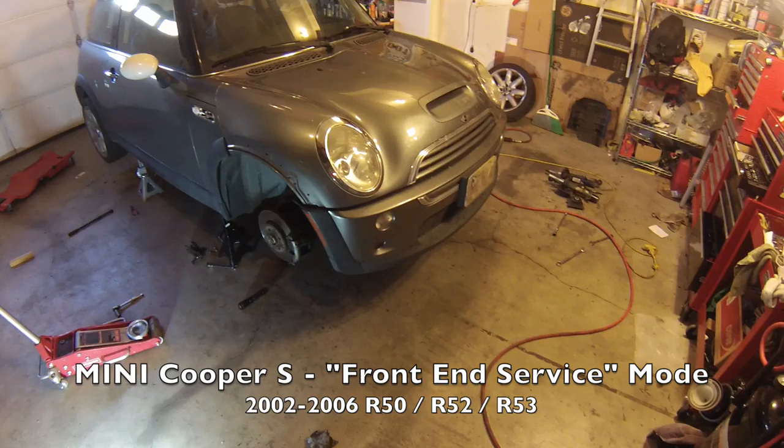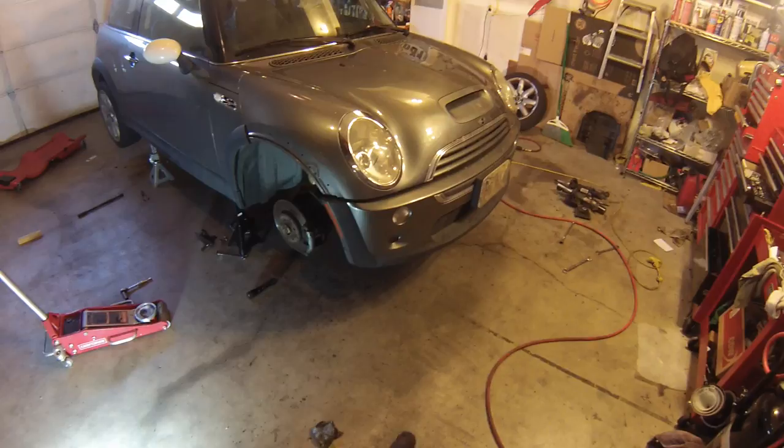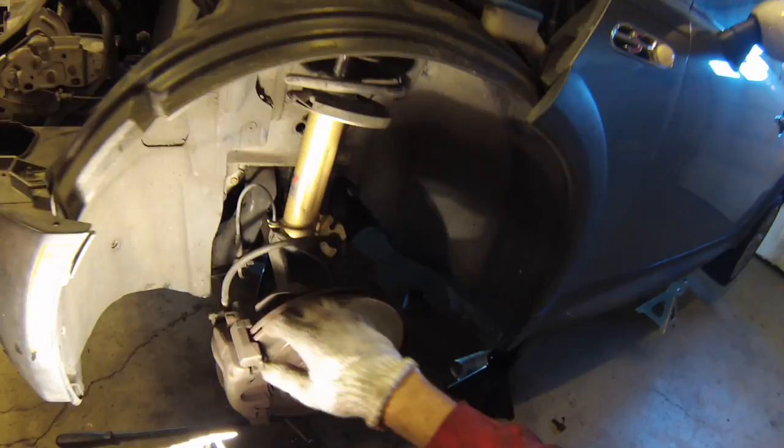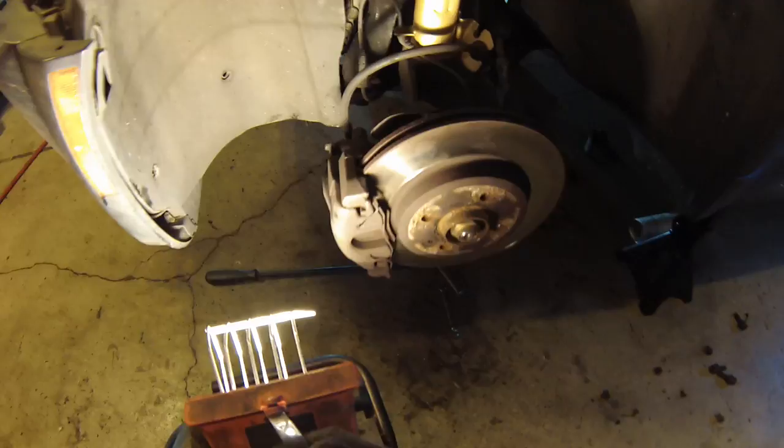Hi everybody. Today I'm going to be showing you how to put a Mini Cooper S 2002 to 2006 into front end service mode. First thing you need to do is remove these four plastic lugs here — one, two, three, four — just for the front half of the wheel well liner. You don't need to remove the other ones, you just need to separate it from the bumper itself.